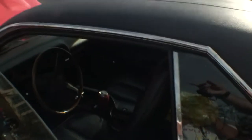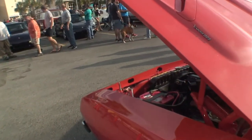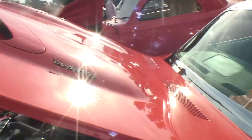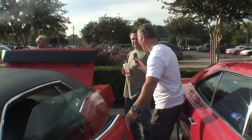Now look on the hood right here. It says Cuda 383. You see that? Now that's where the scoops up there up front — they are not functional, though. That's okay they're not functional. They call that a twin bulge hood, but it's not functional.